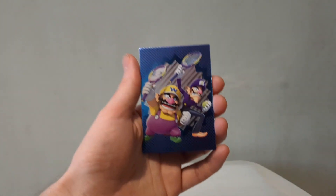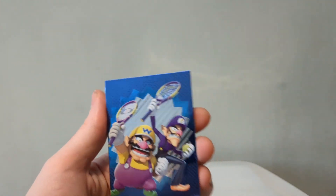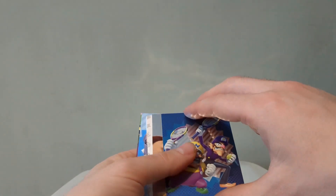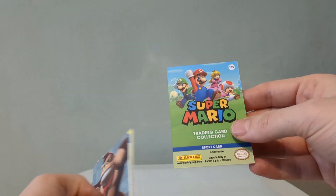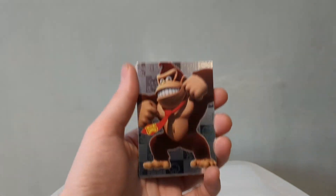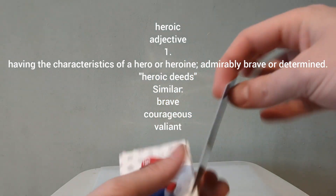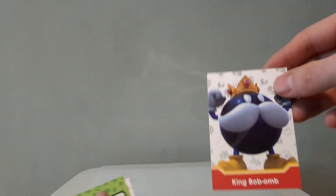We've got a lovely shiny card — Waluigi and Wario with their tennis rackets, so it's a Mario Tennis theme, which still remains one of my favourite Mario spin-off games. Then we've got Donkey Kong — a very heroic pose. And Mario — that's a very confident, sure-of-myself pose there.